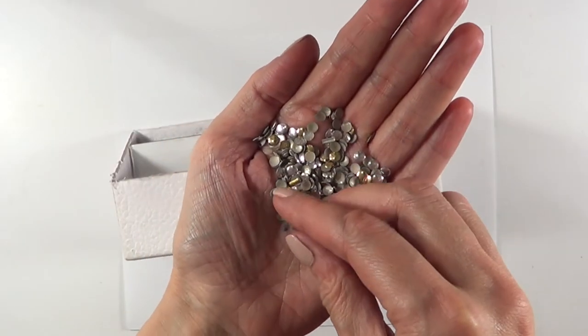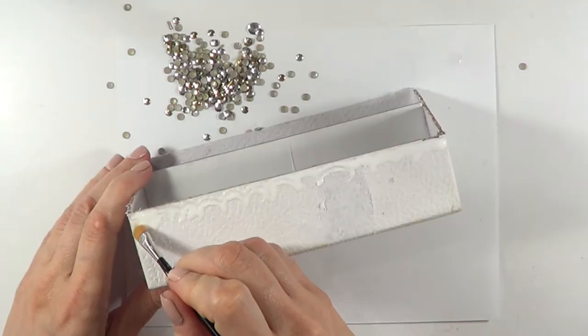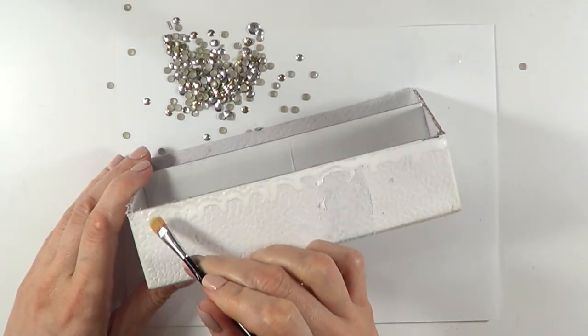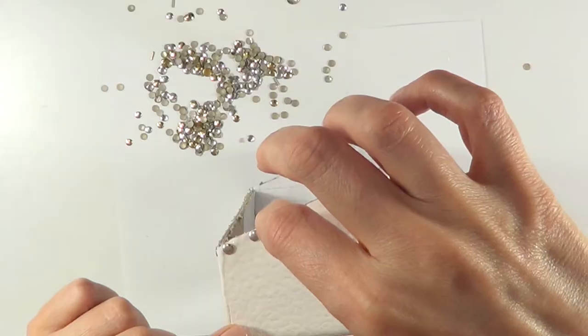I found some studs around the house and I'm going to be using them to decorate this. I'm going to be gluing them with white glue, arranging them one by one along the borders.